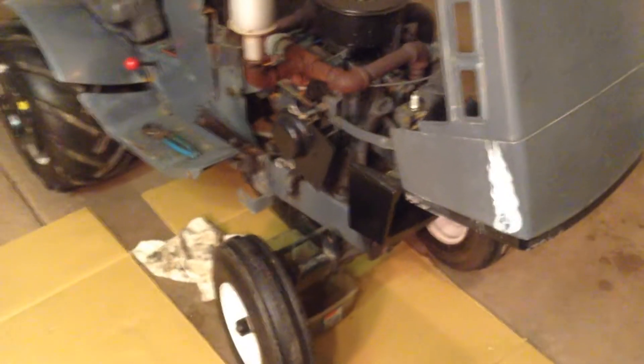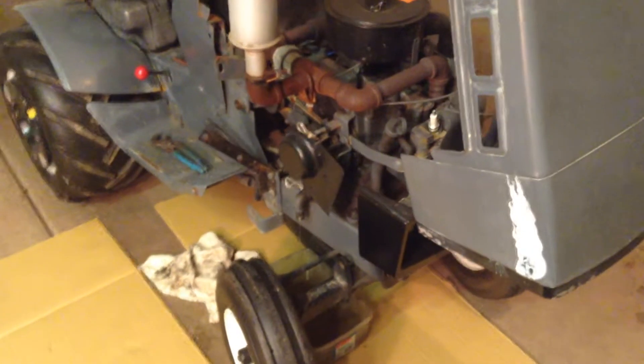Alright guys, here's the update from here. I'm getting the 18.6 ready for snow plowing. As you can see I just drained the oil out of it, and that doesn't look much better than the rear end oil out of the 69.